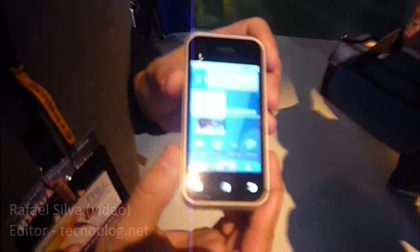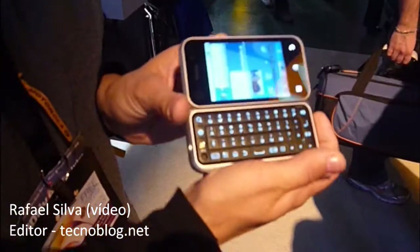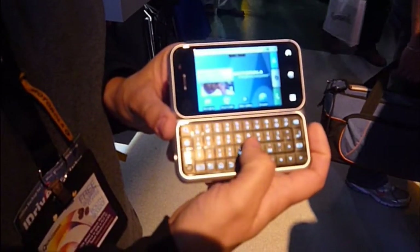This is the Motorola Backflip — Motorola's first Android device with a unique reverse clip design. It features a 3.1 inch half EGA display along with a large keypad on the front.